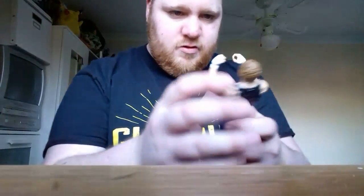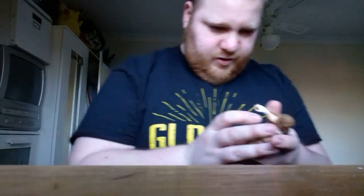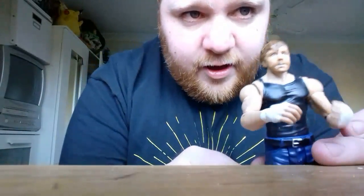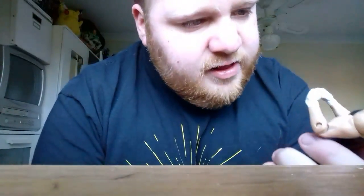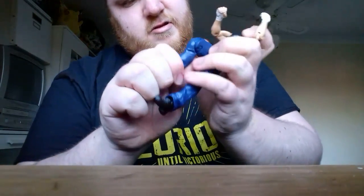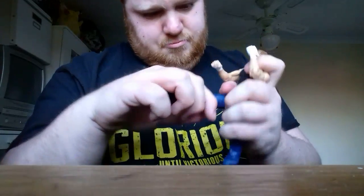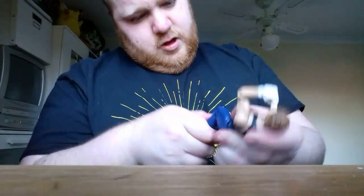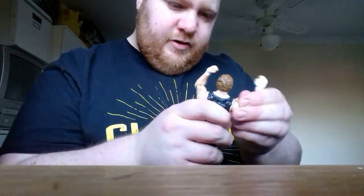It looks like a white vest, so it looks like an alright figure. It looks a bit scary — when I looked in the packaging his mouth looked a bit weird — but yeah, now that I've got him out he looks alright. The legs are a bit stiff to bend but I like this figure.